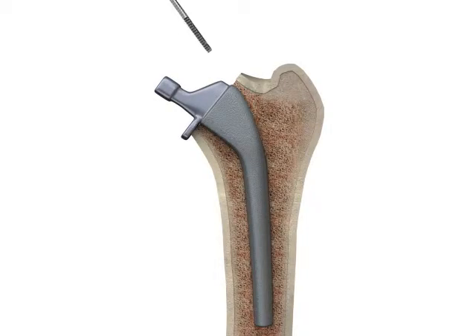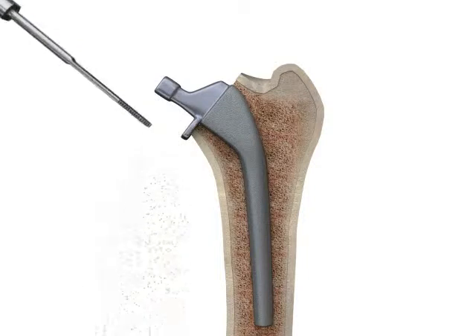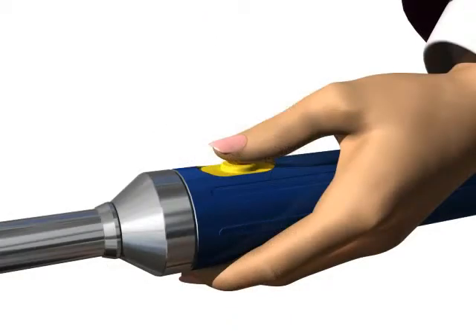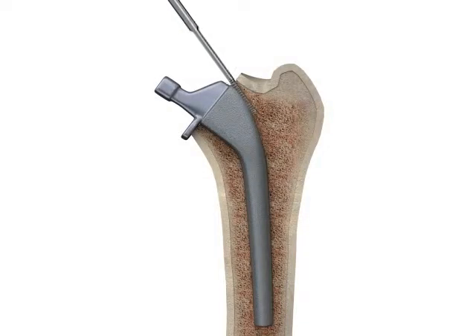Once the slots are created, the 6mm flat serrated probe can be used to break the interface of the remaining bony ingrowth. Activating the probe before entering the slots will provide optimum performance, and a manual sawing motion may be needed when cutting cortical bone.